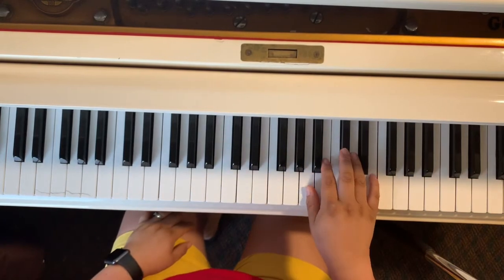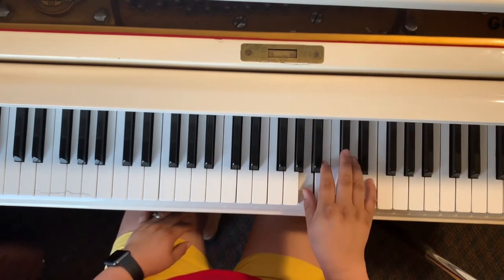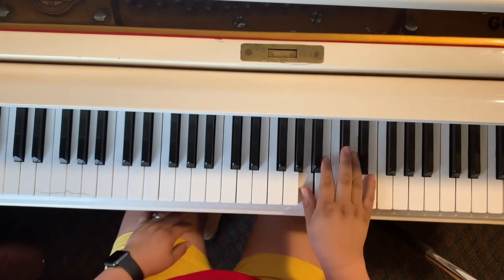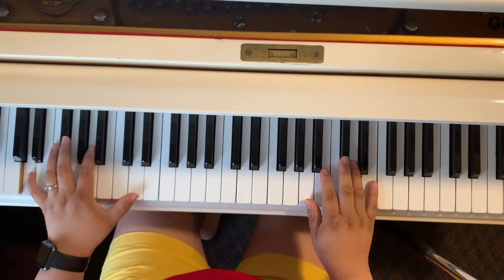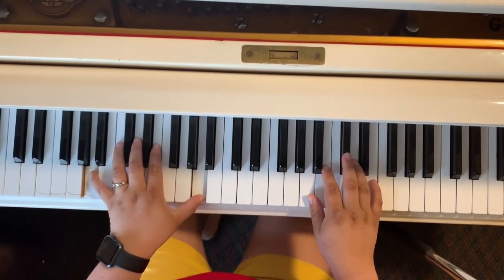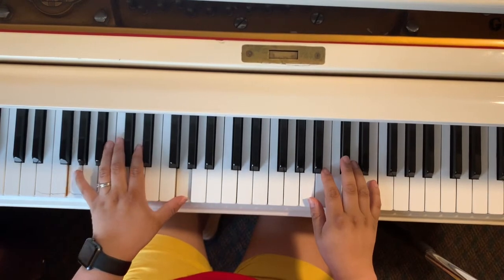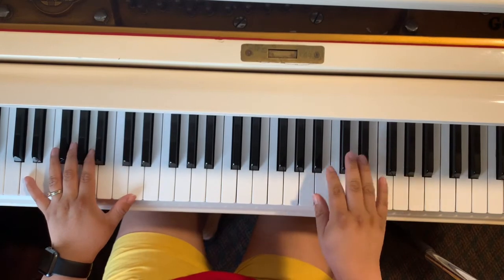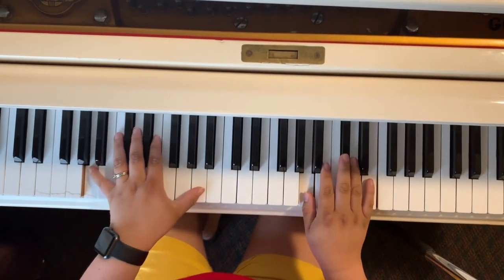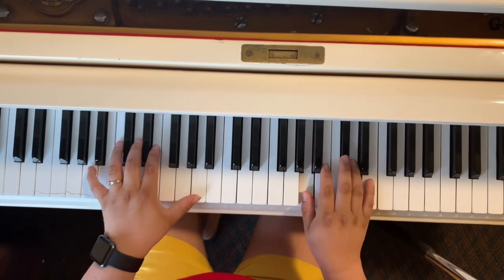I am going to do it again, just the right hand. Just the left hand. And this is a very simplified version of the introduction. Now, together. And then you are going to settle down.